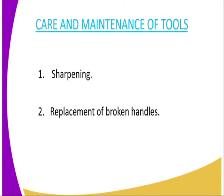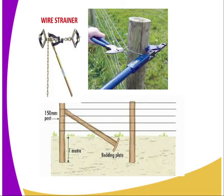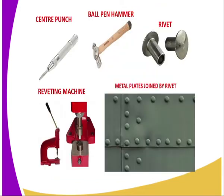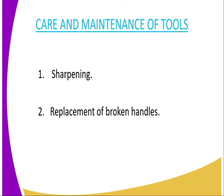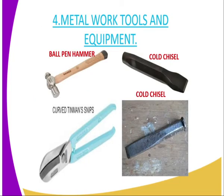The care and maintenance of tools: how can we take care of these tools, for instance the wire strainer or the ball-pane hammer? The first way is to replace the broken handle — for example, a hacksaw with a broken handle must have it replaced. You should also sharpen the cutting edges. For example, the cold chisel should be sharpened by hammering it so that it becomes sharp, therefore facilitating the work it is meant to do.